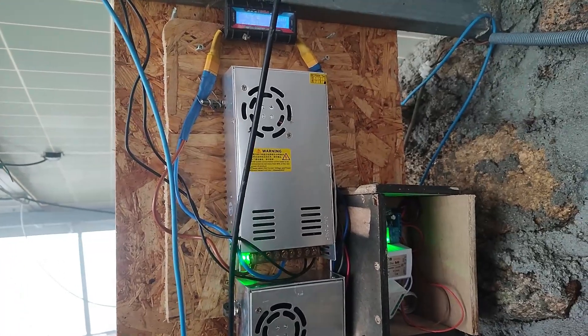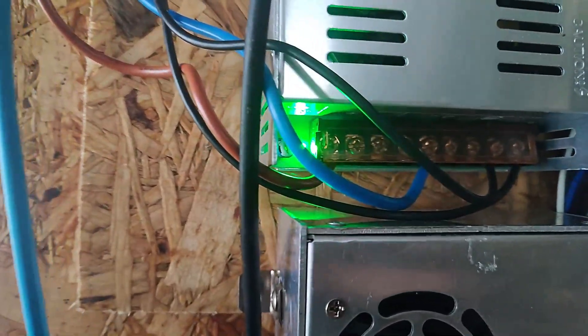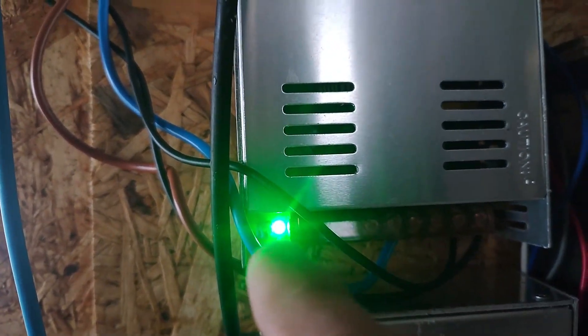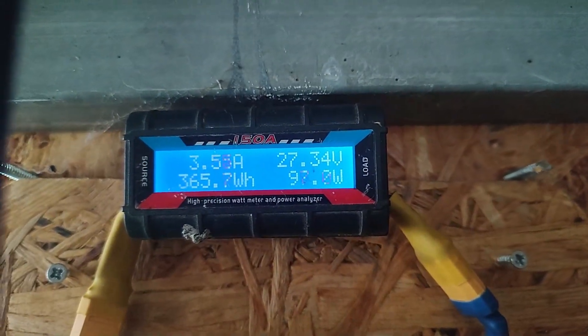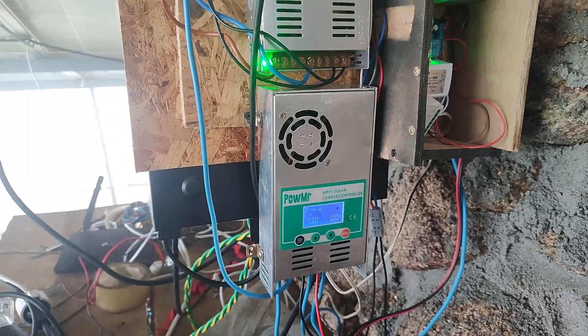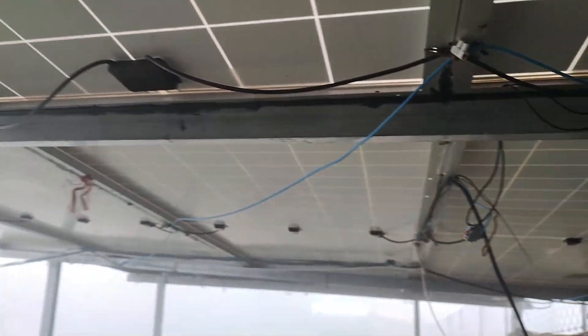It's a 600-watt charger. You can adjust the voltage — there's a small potentiometer here. I set it to the maximum: 27.4 volts, as you can see here. And here there is a solar input, because the roof has solar panels, 400 watts each.